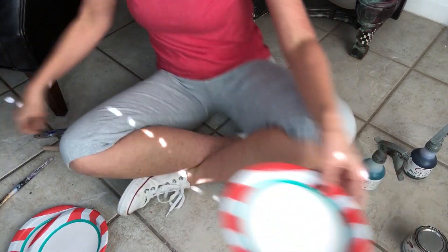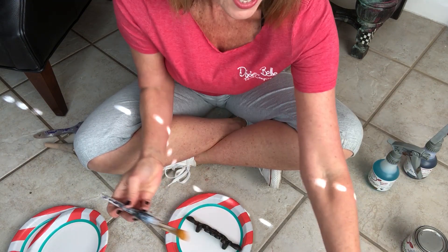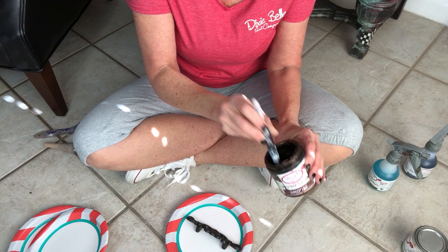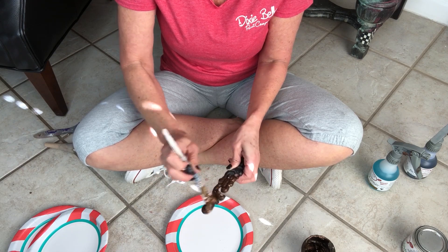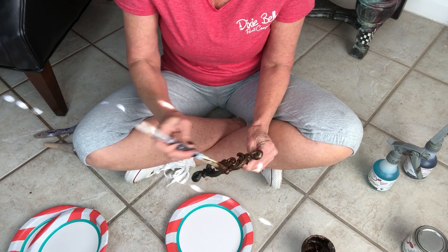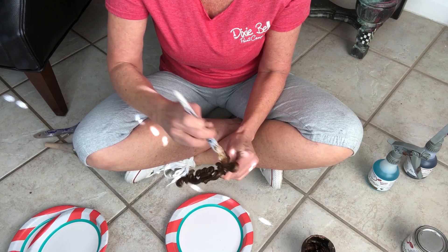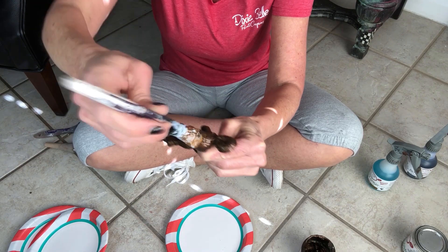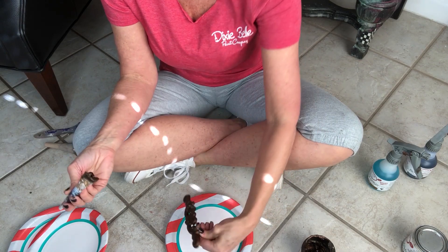I'm going to take the camera down and show you exactly how to do this to get the best results. You want to take your project, whether it's a piece of hardware or furniture — I'm going to dip this into my bronze paint. It's very important that once you have used your paint with your brush, if you've already used reactive spray, do not re-dip into your paint, because your paint in the jar will begin to react and you'll ruin it.